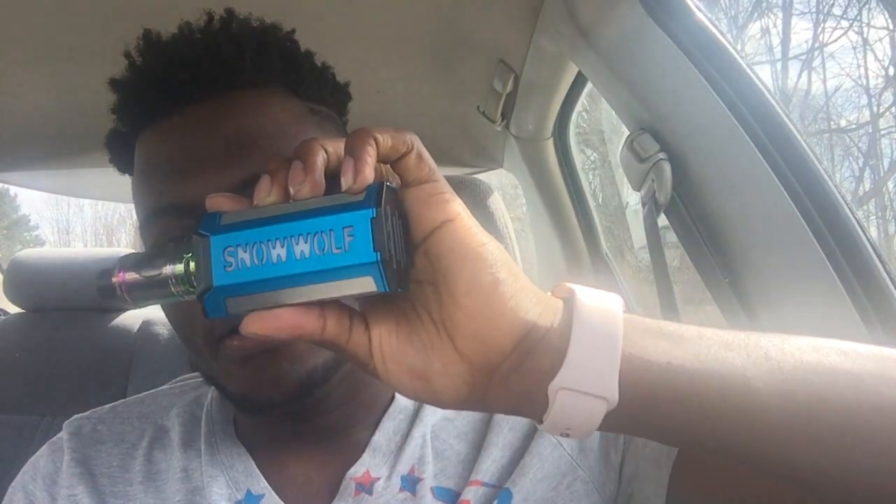How are you guys doing today? So today I got a brand new video for you guys and I'm going to be doing a review on the Snow Wolf vape device. I just got this and so far I like it. I got it because it blows clouds.